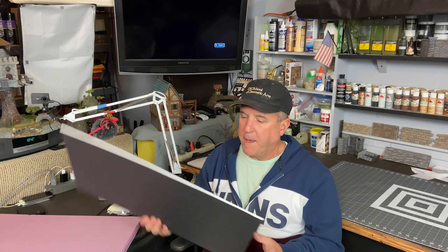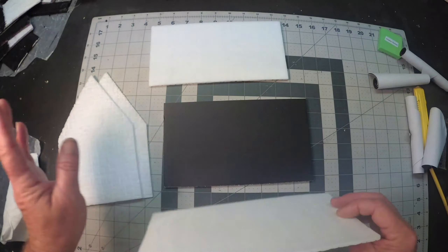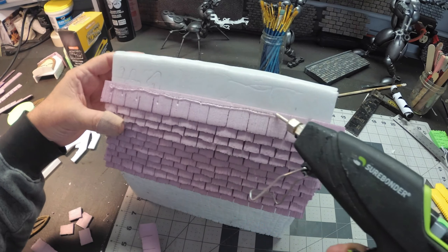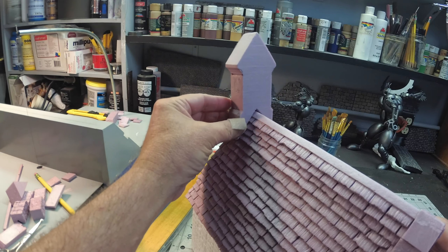Back in the workshop for a new challenge: who can make the best medieval chapel. I've got to figure out what kind of chapel to make. As far as materials go, it's going to be very similar to the medieval farmhouse I did before—definitely using the dollar store foam where you peel off the paper and use the foam underneath for the walls, roof, and shingles. I might use the sticker foam for the steeple.